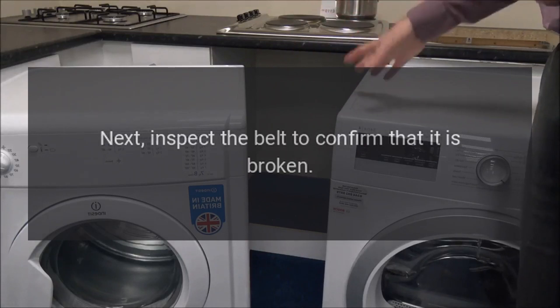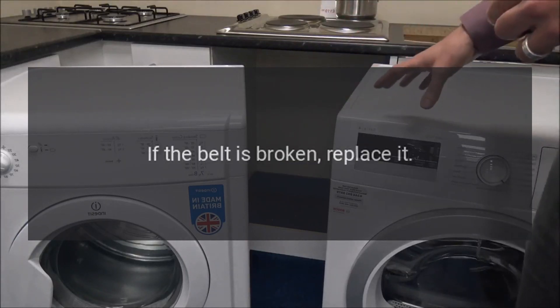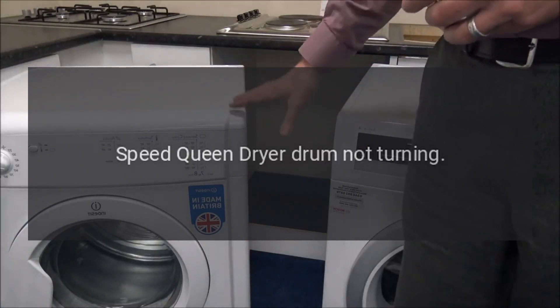If the drum spins very easily, the belt is likely broken. Inspect the belt to confirm that it is broken; if the belt is broken, replace it.